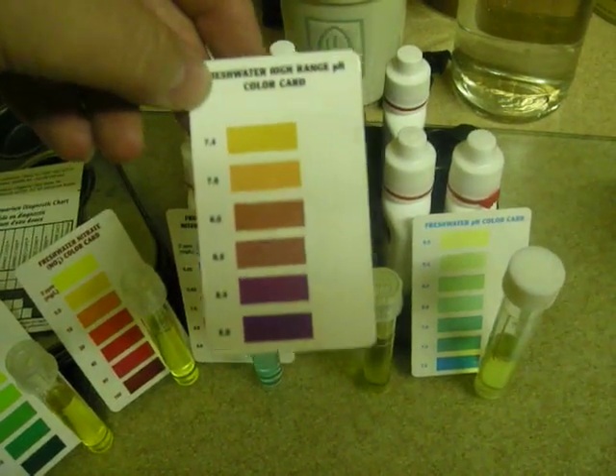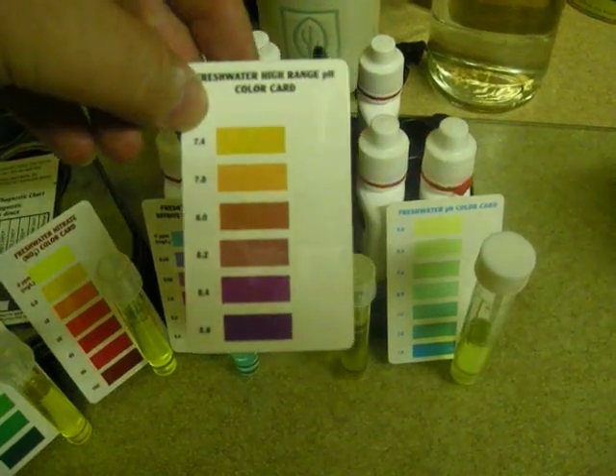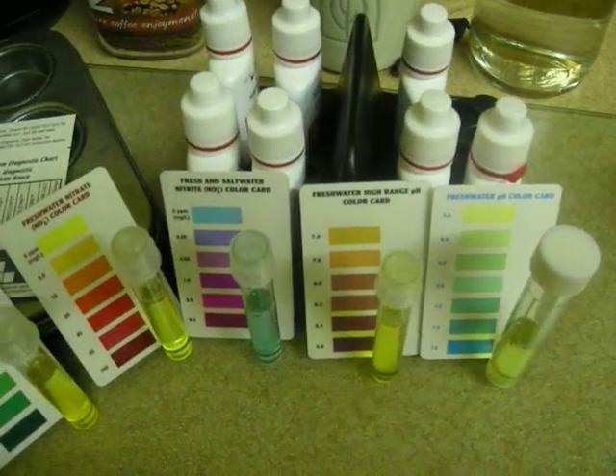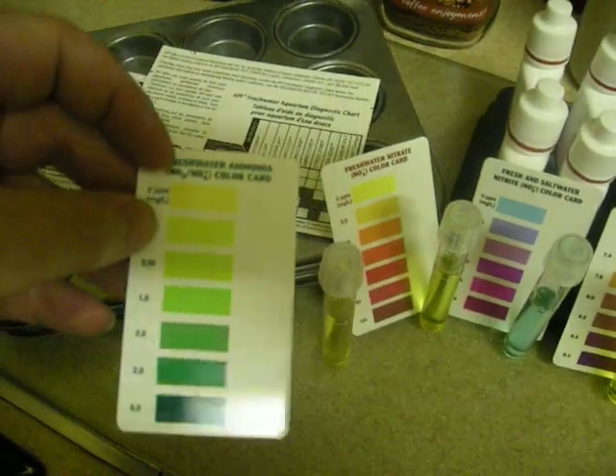Depending on the fish, they might have different optimum pH levels. But what you want to avoid is a sudden change in pH — that's the thing that kills your fish. Obviously a very high pH is not a good idea either.